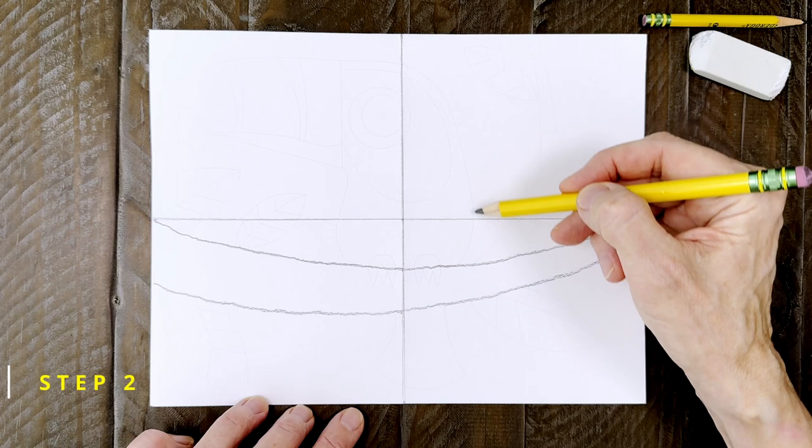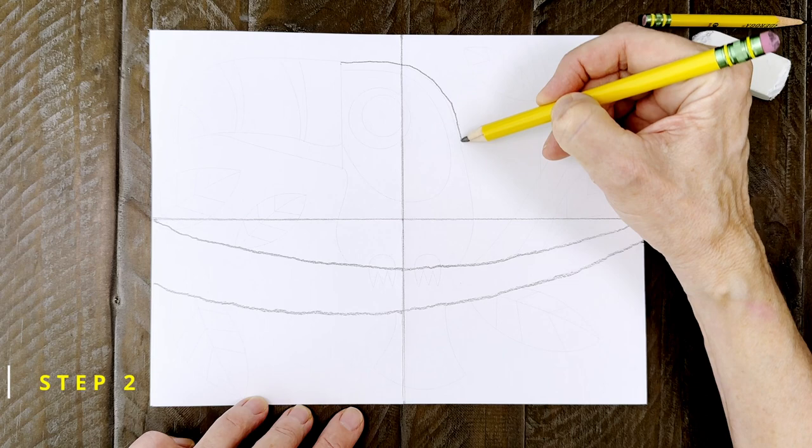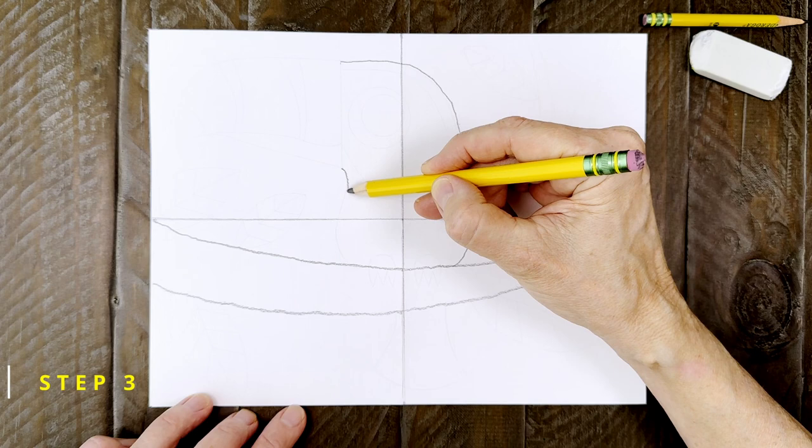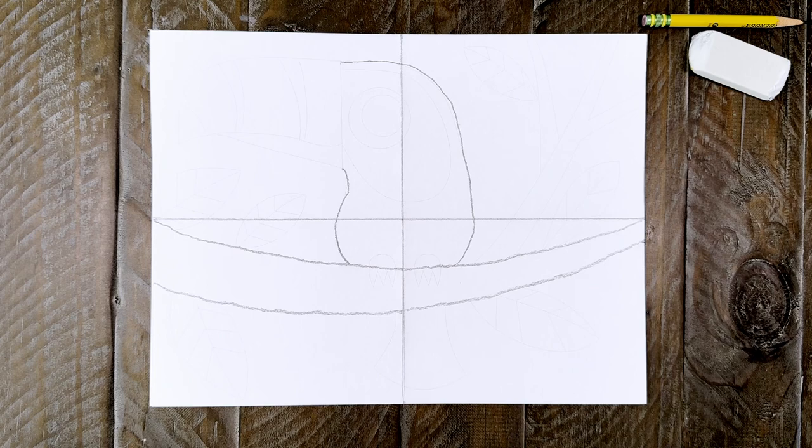Step number two. The bird body starts with a curved shape that's going to look like this. It's flat on top, then comes down and tucks in near the branch. Step number three. The left side of the bird lines up with the top and then has a little bit of curve for the belly. It's kind of like a backwards S that's stretched out a little bit.